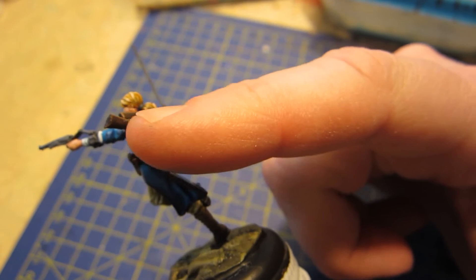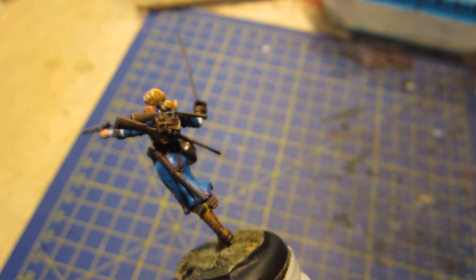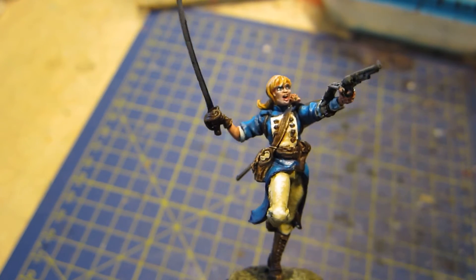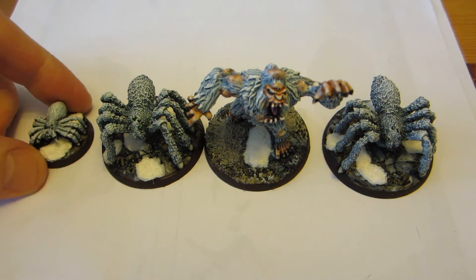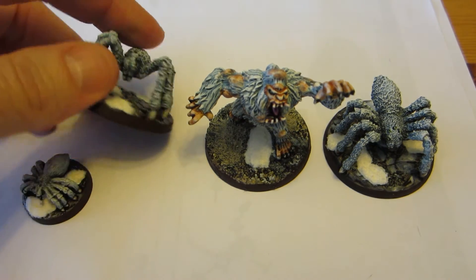But the messenger bag — the strap and the bag would probably be made of the same material, so it wouldn't make sense to be something different. I'd have to think about which color to go for there. And of course the stocks of the two rifles would be wood, which would be a third brown color. So those are my plans for this model.